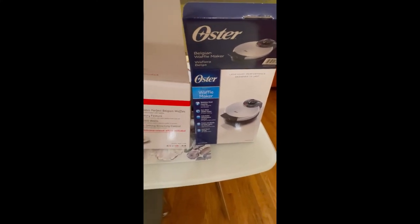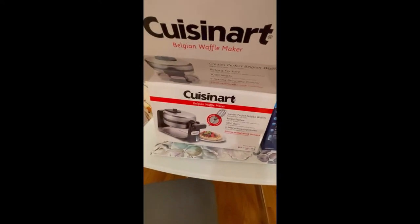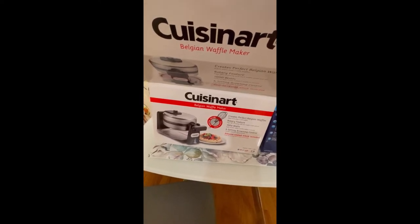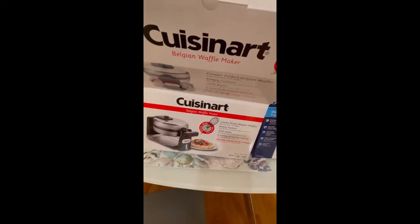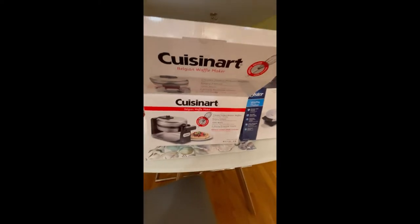I'm going to be using the same recipe for each one and the same amount, so there shouldn't be much difference in that. I want to see if one machine cooks better than the other. I will show you those next.